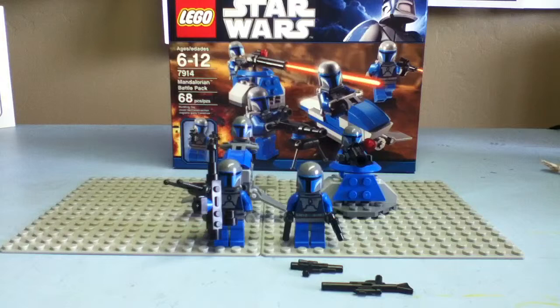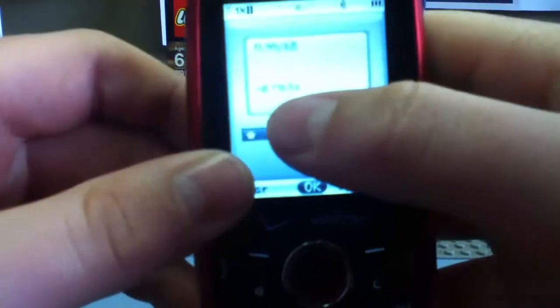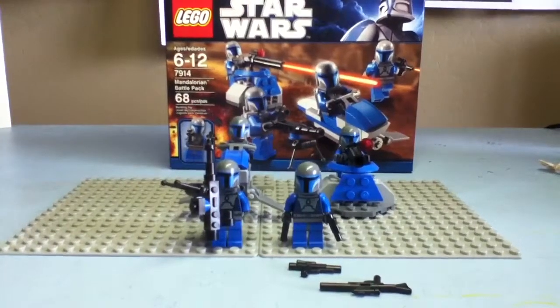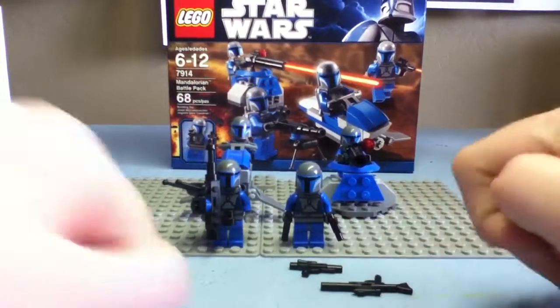It was $11.99 divided by 68, which equals $0.18 per piece. So, not a great deal, but the Mandalorians are worth it, especially with the new blasters and an awesome body print.